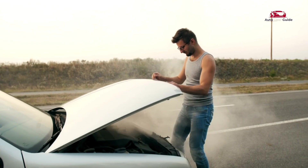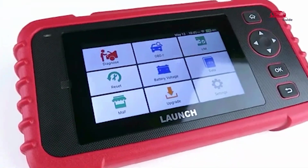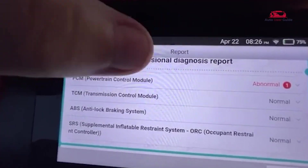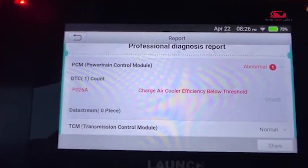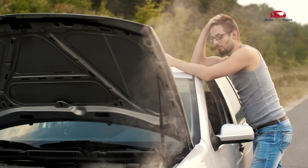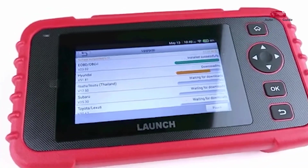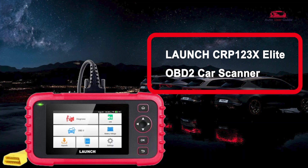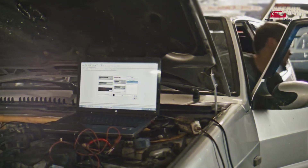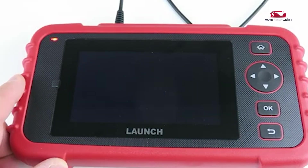Looking to troubleshoot car issues on your own? How does the OBD2 Scanner Code Reader make it easier to understand and fix engine codes? Today, we're diving into a must-have tool for car owners and DIY mechanics — the Launch CRP123X Elite OBD2 Car Scanner. If you're tired of paying for costly diagnostics, this compact tool is about to change the game for you.